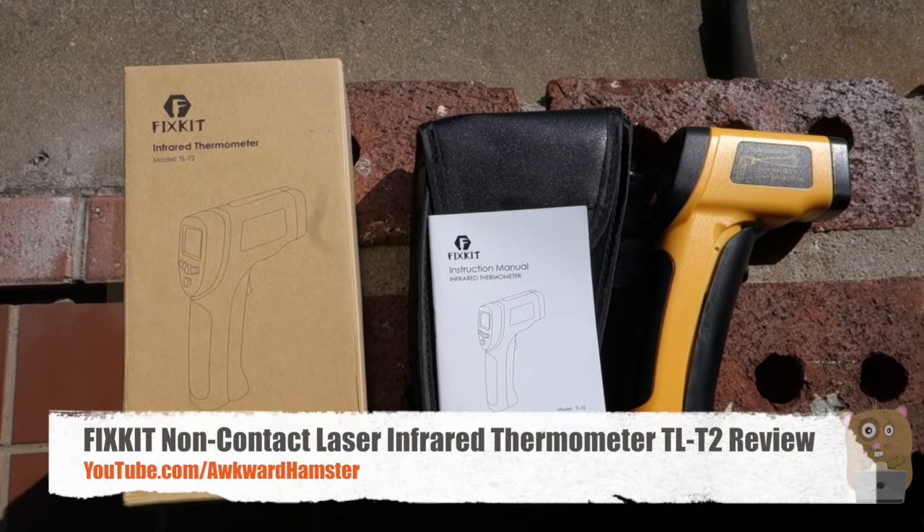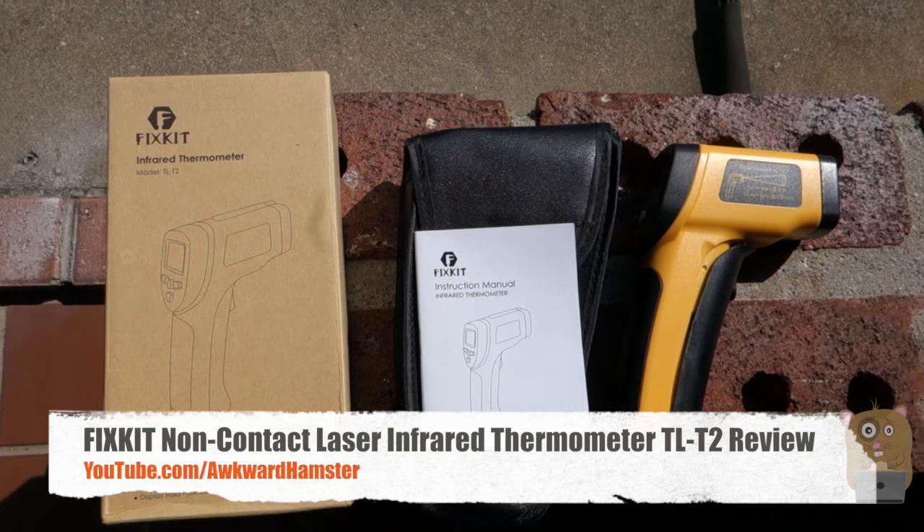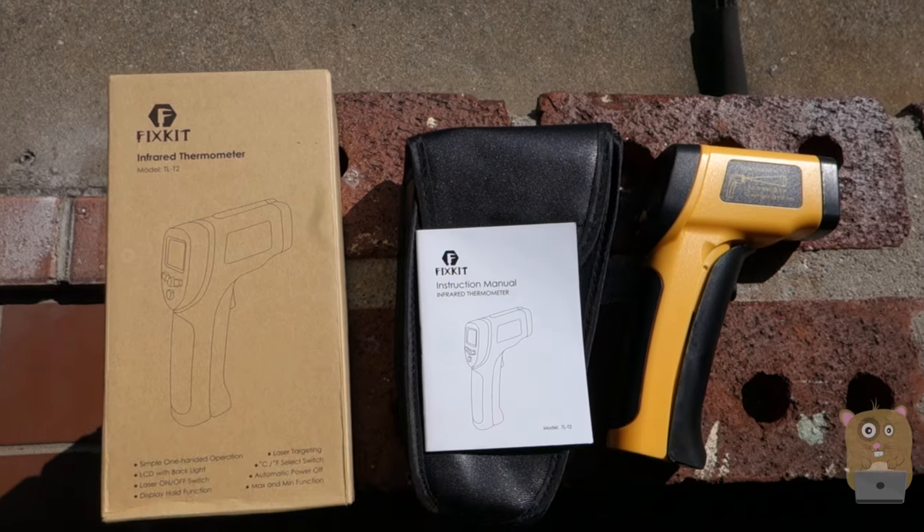Hi, welcome to OkoAmster. Today I'll be reviewing this FIXKIT non-contact infrared thermometer model TL-T2. This item costs about $20 on Amazon.